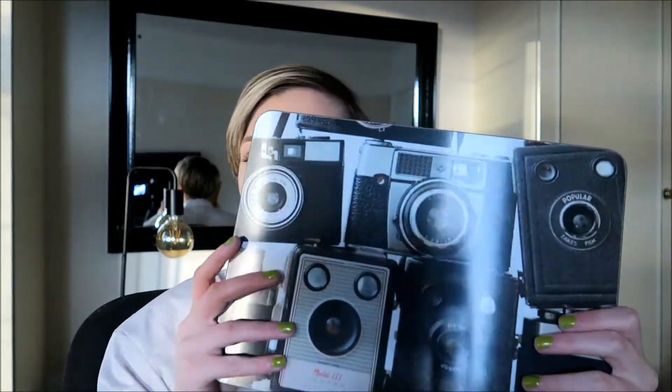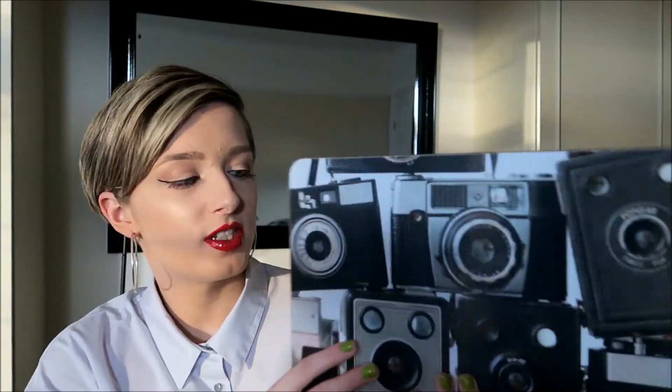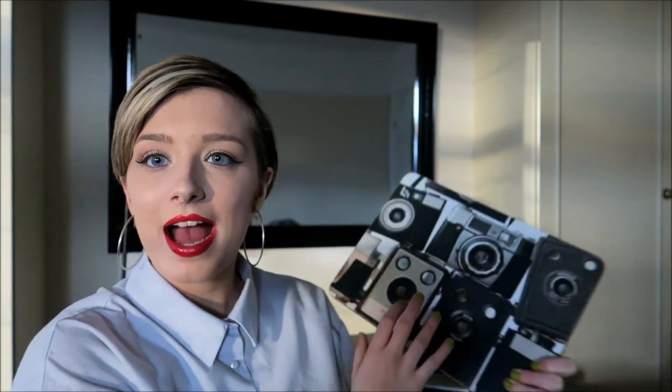My parents also got me this camera mat — it's really cool. You can use it as a dinner mat or a mouse mat. When I'm editing YouTube videos I can have it next to my Mac. I also want to get a graphics pad to do drawings for my work, and I need to get a mouse too.